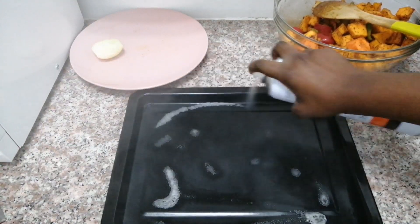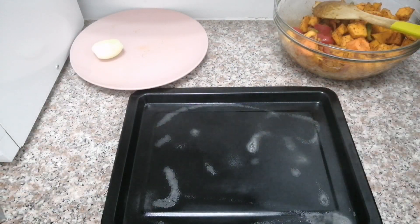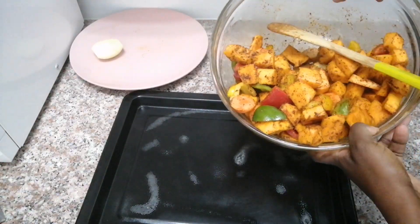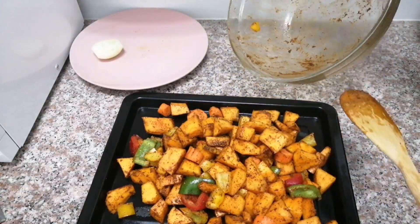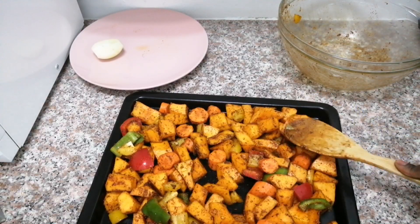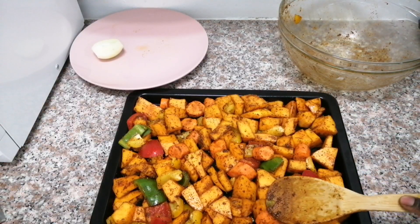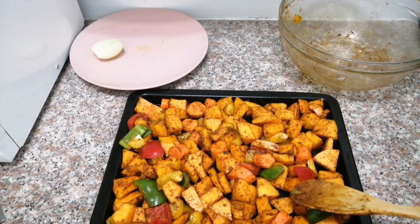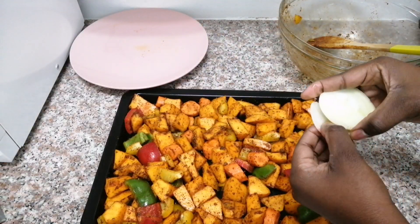You really want to be generous with the nonstick cooking spray because you don't want your vegetables sticking all over your dish — you want to be able to remove them properly. Now you just throw all your veggies and spread them out on your baking tray so that they are not lying on top of each other as much, although my baking tray is a little bit small but we're going to make it work.